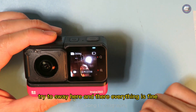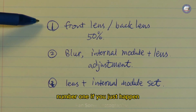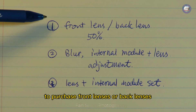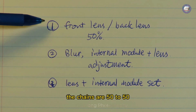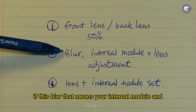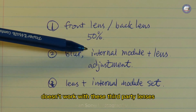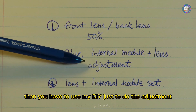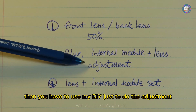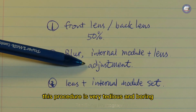Let's do a quick summary of today's DIY video. Number one: if you purchase front or back lenses, the chance is 50/50 — it might work, it might not. If it's blurry, that means your internal module doesn't work with the third-party lenses and you have to use my DIY adjustment method. This procedure is very tedious and you have to really commit before diving in.